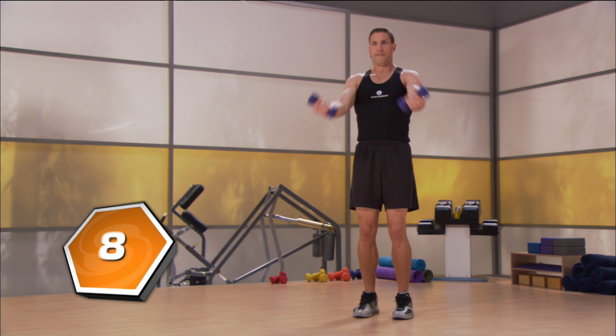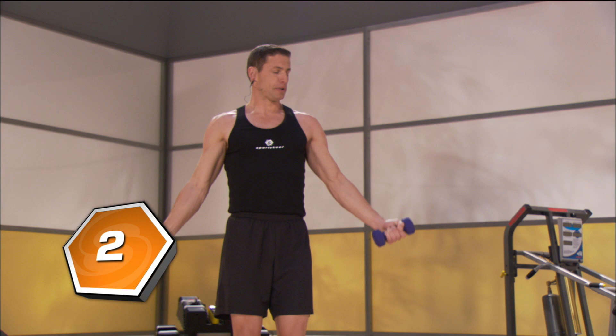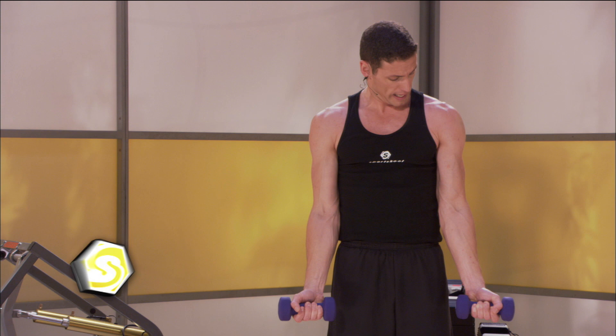Give me 8, 7, 6, 5, 4, 3, 2 — it's all coming from the chest. Bring them all the way down. Turn your hands. Bicep curls.